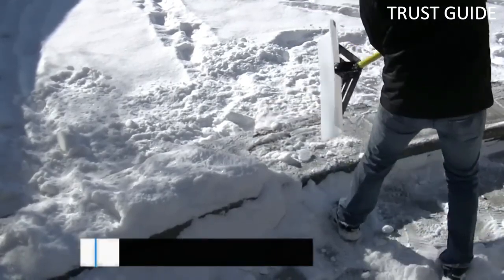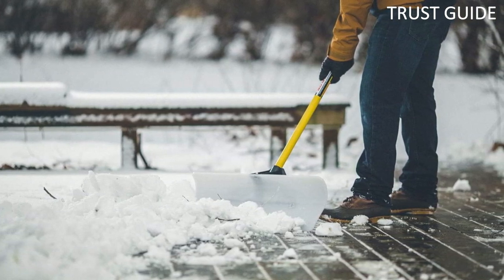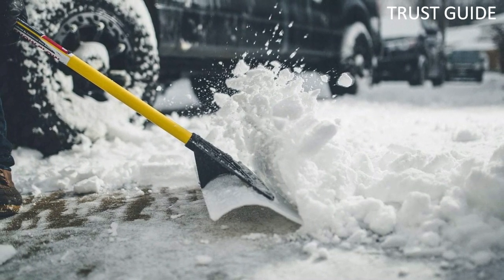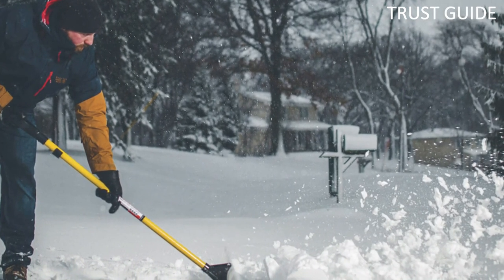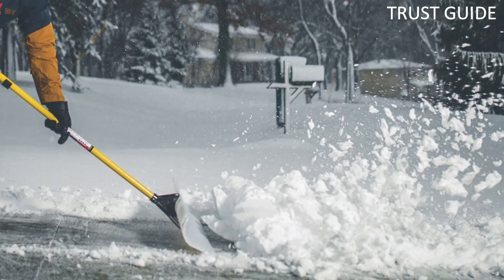The fiberglass handle lessens weight without sacrificing strength. The sleek blade, made of advanced polyethylene, delivers extreme resistance to abrasion and wear. The design of the blade throws snow forward so that clearing a large driveway or other flat surfaces is a breeze. The snowplow sports a fiberglass handle, a reinforced handle-to-blade connector system, and a blade made with ultra-high molecular weight polyethylene.